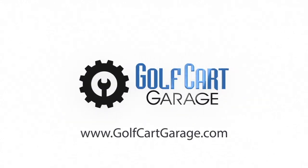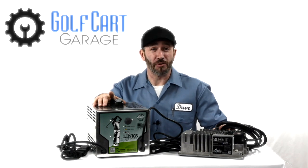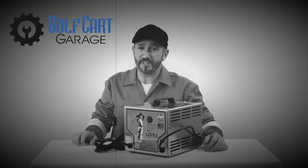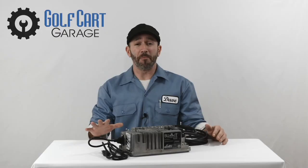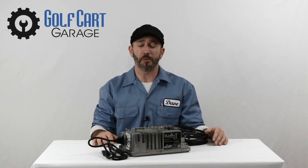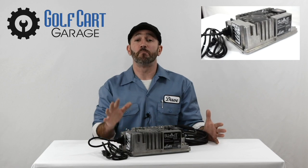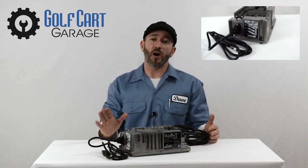Previously on GCGTV: Do you hate your golf cart charger? Well, not anymore. Some of these models require that you unplug them if you want them to restart, so you could come back from vacation to dead batteries. The Summit 2 has all the same capabilities as your old big heavy charger, but it's way better. It's smaller, it weighs much less, it's built tougher, it's better looking, and most importantly, it's automatic.